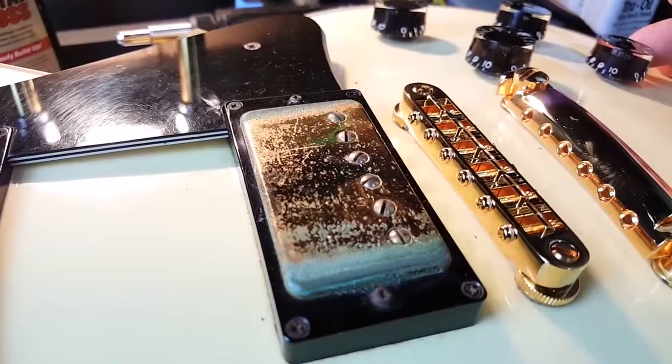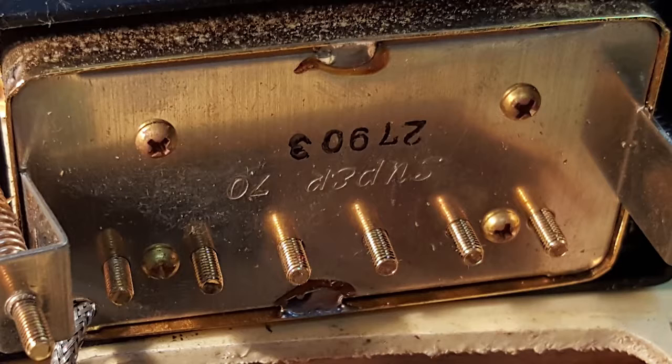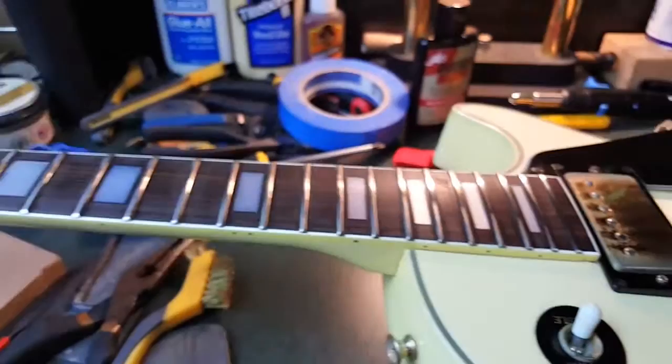Later on I could always change these out and go with new covers — you can get a set of Lindy Fralin covers for about 40 bucks and they look really nice, big and beefy. But these are soldered on so you have to get rid of the solder, which is easy enough but still one more step. The super 70s are nice but I kind of like the sound of those Super Distortions. I did not have the original pickups in mind as a kid — I had the Super Distortion, so that's the feeling I'm going for.